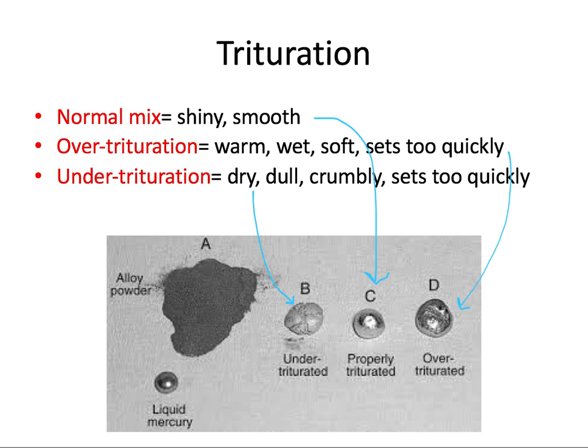The ideal mix is when you want to load it into the cavity preparation. In the next two to four minutes, it progresses to a harder, carvable consistency requiring metal instruments to manipulate it. In the following hours, the amalgam reaction continues, reaching its peak strength in about 24 hours.